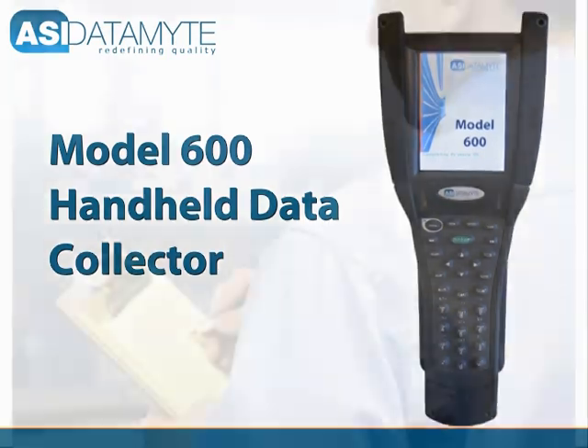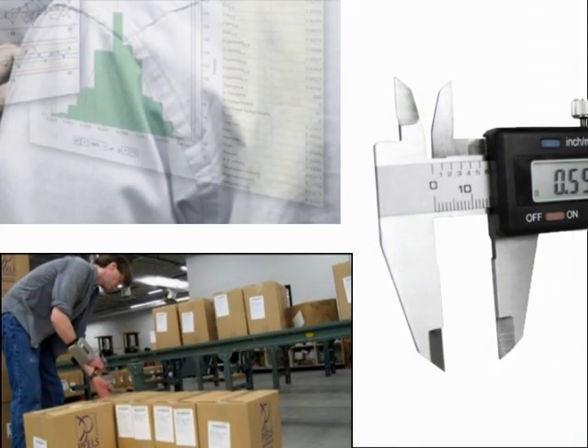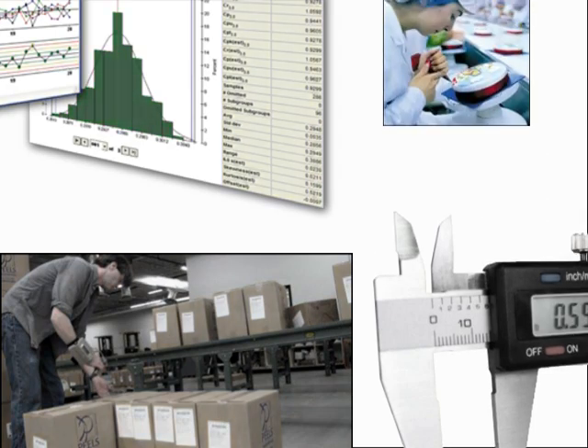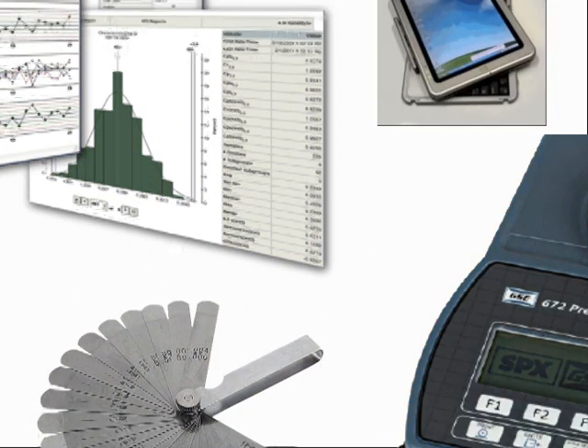The manner in which data is gathered from the point of entry and disseminated to quality applications throughout the factory and beyond determines the extent to which productivity and product quality goals can be realized.